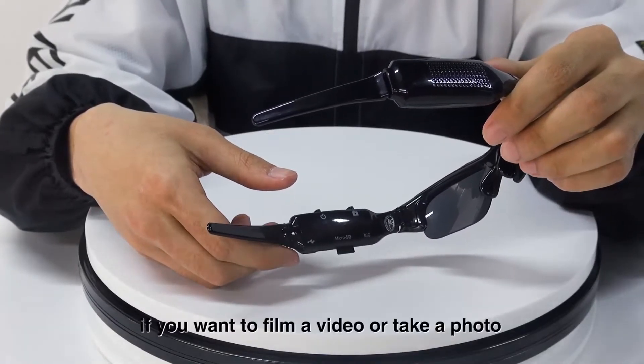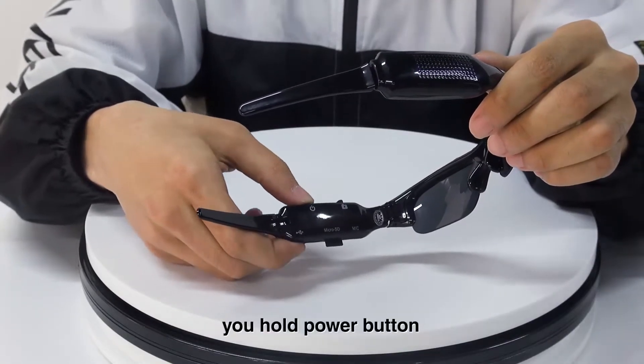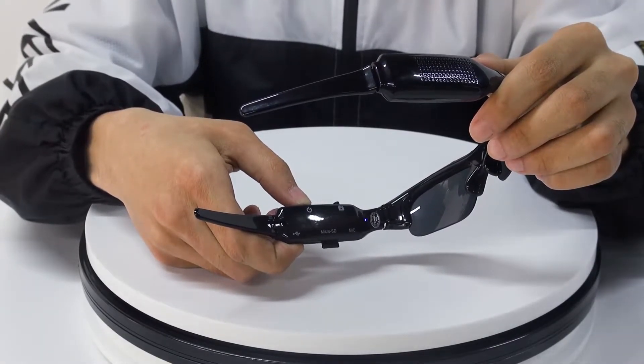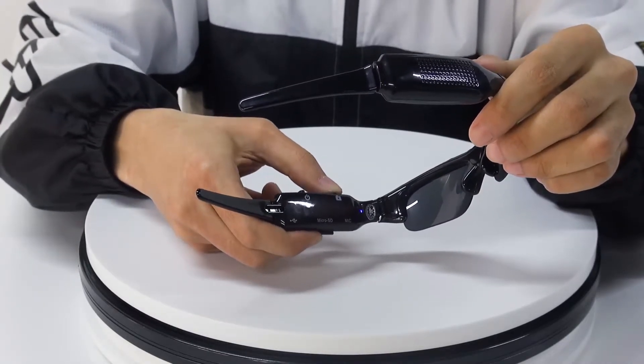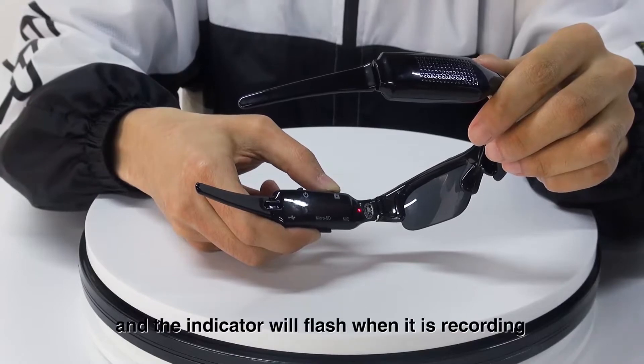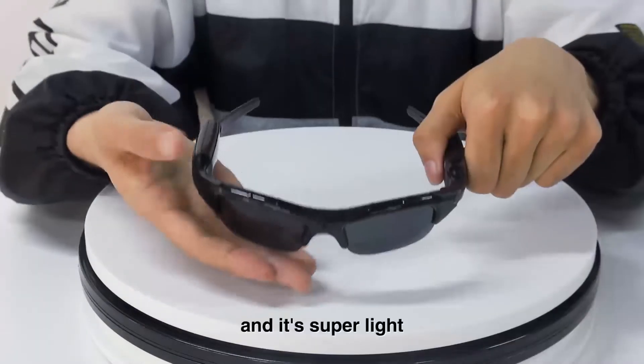If you want to film a video or take a photo, first you hold the power button, and then you hold the take photo button. The indicator will flash when it is recording. And it's super light — it feels like nothing in your hand.